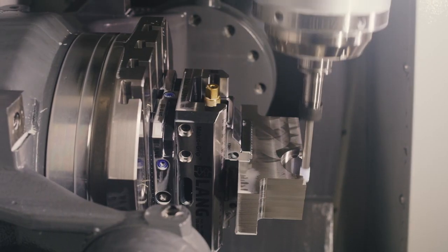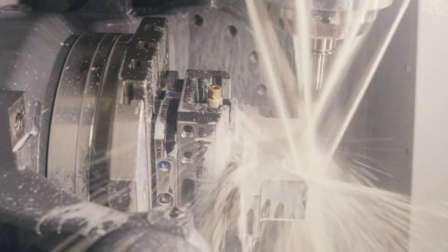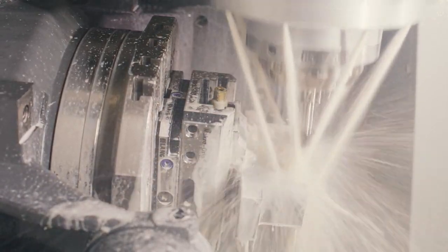With 5-axis simultaneous grinding, you can machine a workpiece in 5 axes at the same time, including with a reciprocating stroke. That way, you can expand your workpiece portfolio, making it possible to achieve perfect finishes in just a single setup. Thank you.